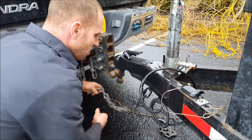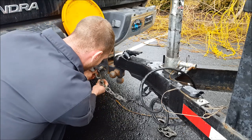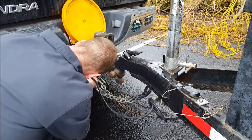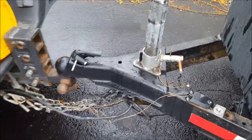Now hook your chains up, making sure to cross them from side to side. If you have to, you can twist a chain like this to get it up off the ground — don't let them drag on the ground. Hook your 7-pin up. Last but not least, your breakaway — hook that right here to the shackle. Now you're locked and ready to go.